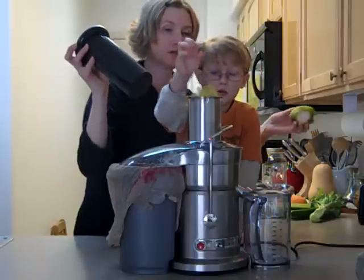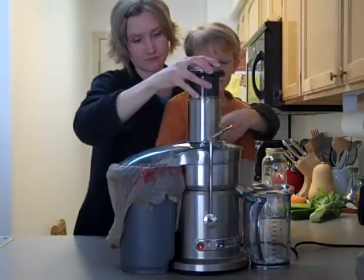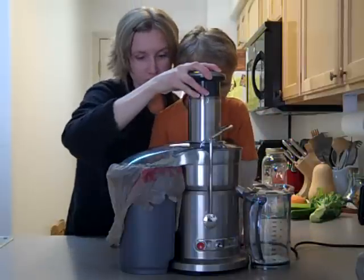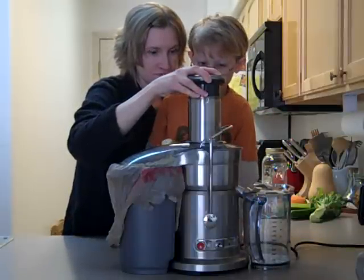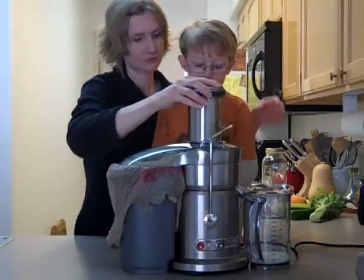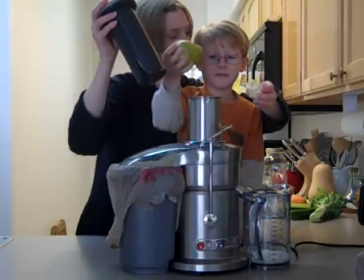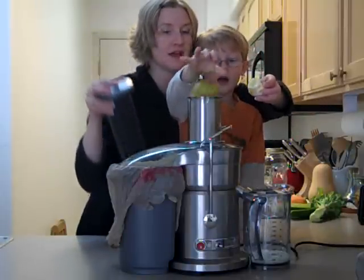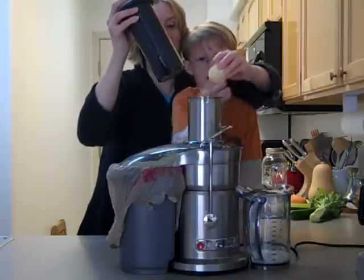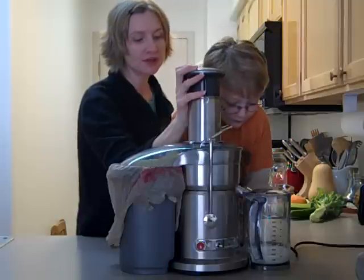Two whole pears, then another pear. And a lemon — half a lemon. The lemon is going to help the pear juice from browning at the bottom.